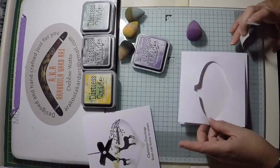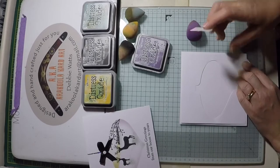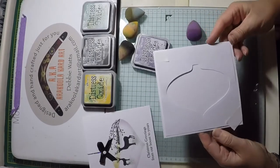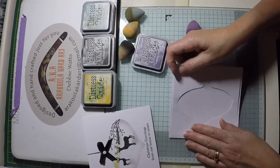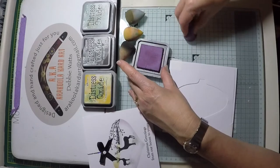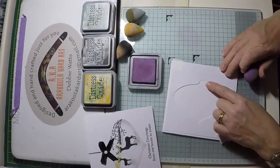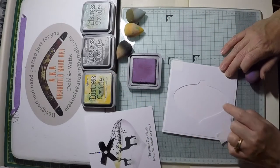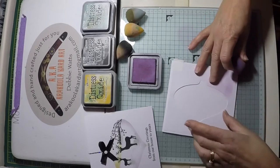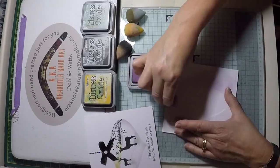Using a low tack tape — stencil tape would be absolutely perfect for this — affix the mask to the front of your card. This is handy as it acts as a second pair of hands. Making sure the mask is sturdily fixed to the card, start using the dusty concord. Get your blender and use a very slight amount of ink — you really don't need to overload it. Take off the surplus ink onto your craft mat and onto the mask, then gently dab around the aperture shape of the bauble. You will end up with more ink on the mask than on the card, but that's absolutely fine.